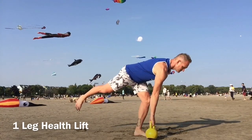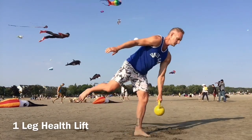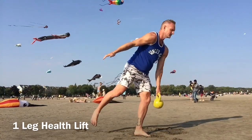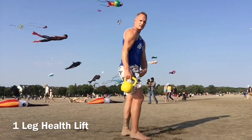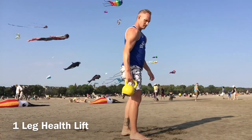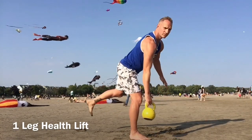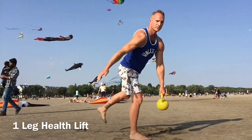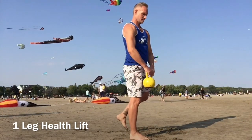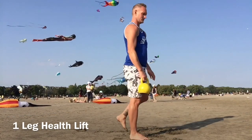If you feel your balance is challenged too much, put the kettlebell down and do this body weight only. Be patient, give it time — your body will figure it out. And if not today, you'll go to sleep and your body will program your muscles, so the next time you do this you'll be better. The main thing is you don't get frustrated — just keep doing it.